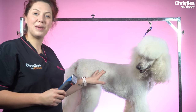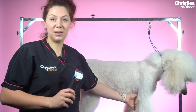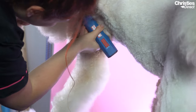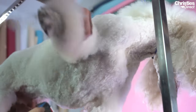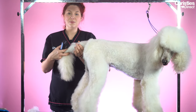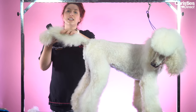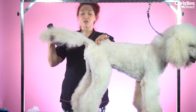Now I've clipped his flat work on a 3 blade. I've switched to my 10F for the hygiene area — I'm going to clip out his armpits because he's got some knots in there. Normally I wouldn't clip out the armpits, but it's a very sensitive area to brush. I'm going to use my 10 on his armpits, on his groin, and at the base of his tail, then switch to my trimmers to do his face and his feet. When clipping the base of the tail, it's really important not to use a blade that's too short because you can irritate around the hygiene area.